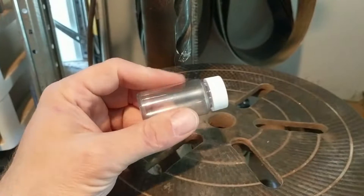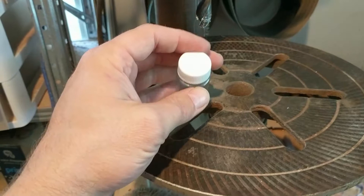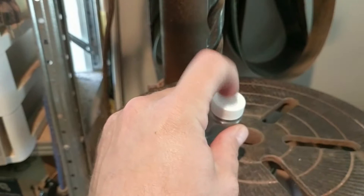So we've got our vial — it's a little plastic vial. I don't remember exactly what size these are, but it's about an inch and three quarters, two inches tall, and maybe an inch in diameter. We've got a half inch drill bit in the drill press here and we're going to drill a hole in the cap.